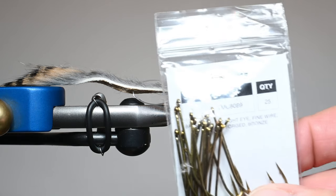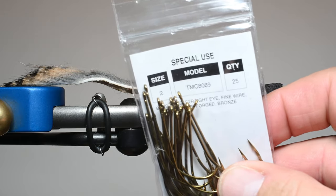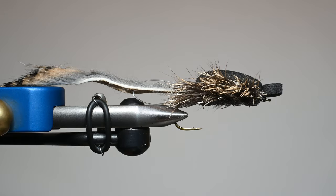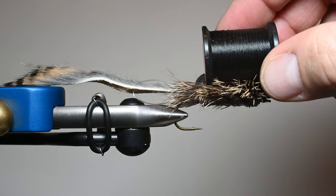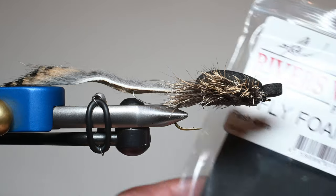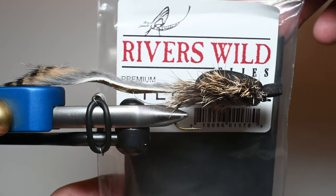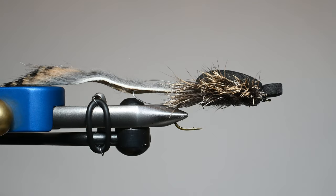First we're going to start with a hook that has a big gap. This is a TMC 8089, size 2. I typically fish these in 2s, 4s, and 6s. I've tried them in 8s but haven't had as good of luck. We're going to be using a uni thread in 6-aught — you could also use a GSP — I recommend black. We're going to be using some 4 millimeter foam in black. I've also used tan and brown.